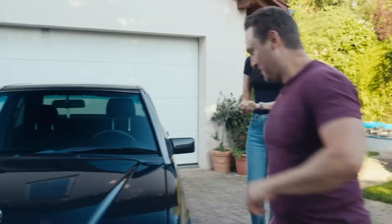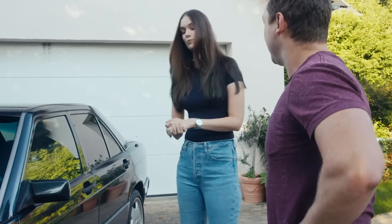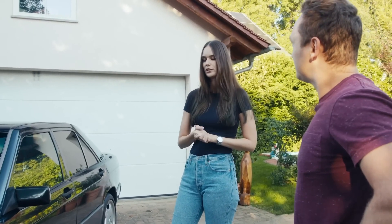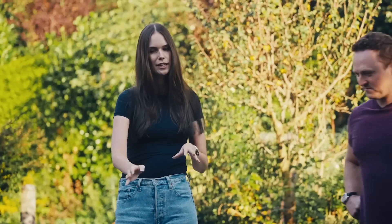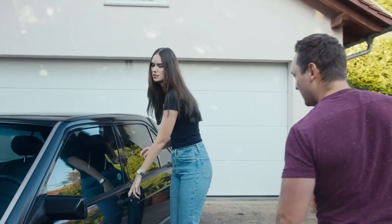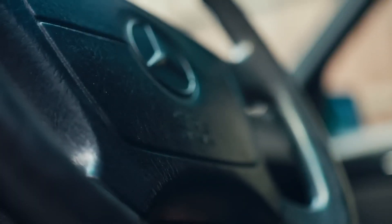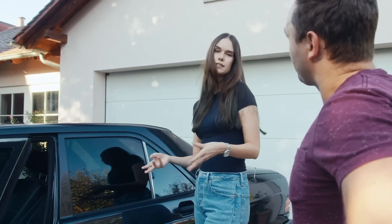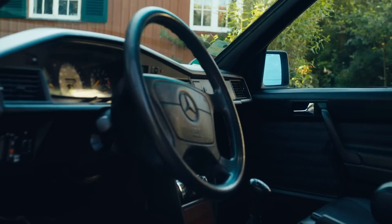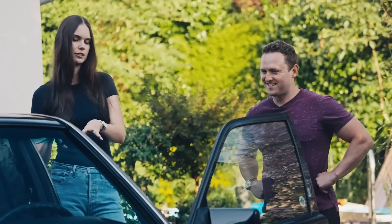Maybe we can talk a little bit about the alloy wheels, because those are actually AMG wheels from the next generation of the C-Class. The first original C-Class had these wheels, but I think they fit the car perfectly. And what's also special about the car is it has an airbag, because it's one of the last 190Es that were built. It had a lot of features that other 190Es didn't have.